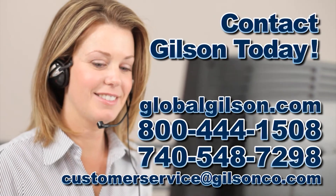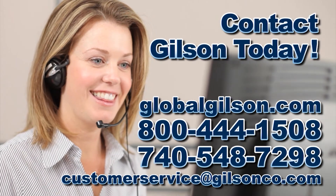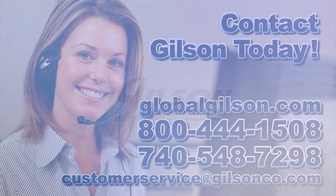For any questions about cleaning your test sieves or for any Gilson product, please contact your Gilson Technical Support Team.